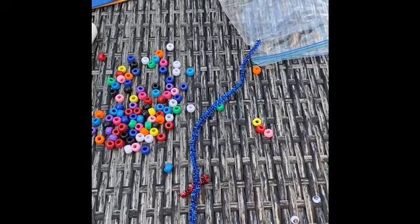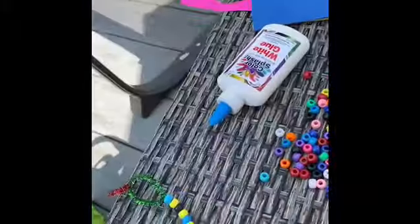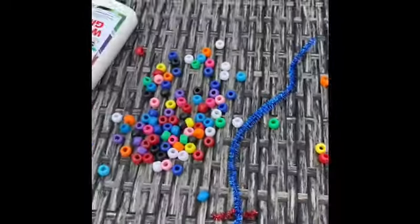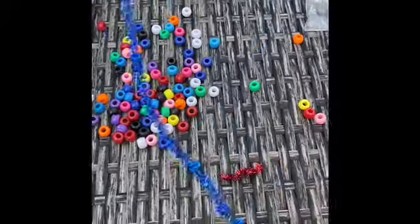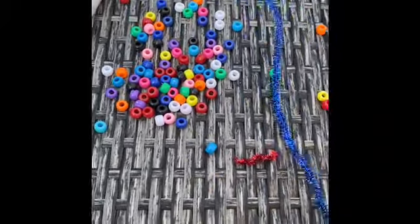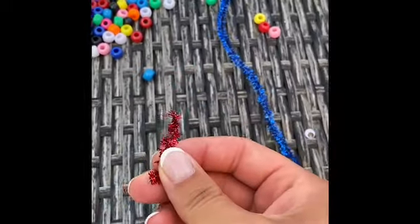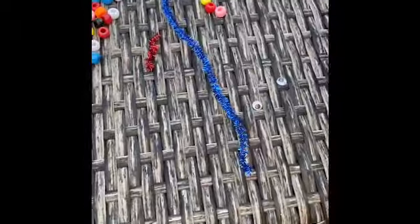The first thing you're going to want to do is get out your baggie from your bag that says 'snake craft' on it, and then you're going to want to dump it on a flat surface — make sure it's a flat surface that nothing can get through, so that your beads don't fall through. You also have four googly eyes, so you don't want to lose those. You should have two of these long pieces — this blue one and a green one — and also two of these shorter red pieces, your beads, and some extra string.